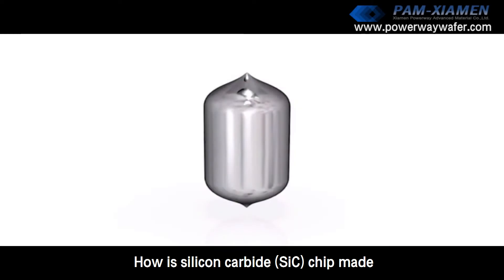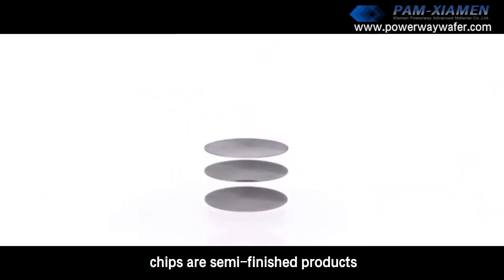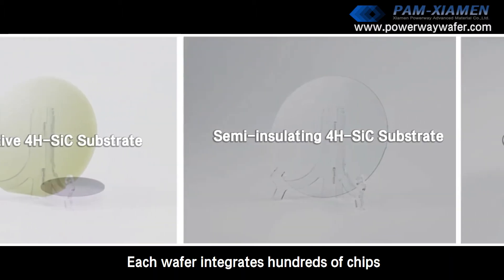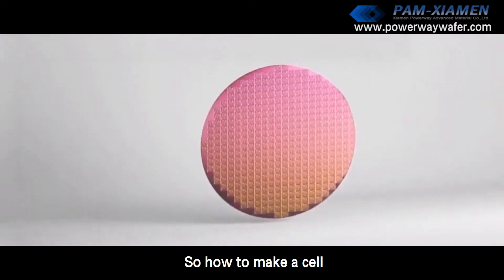How is a silicon carbide SiC chip made? Generally speaking, chips are semi-finished products that have been cut from wafers. Each wafer integrates hundreds of chips, and each chip consists of thousands of cells. So how to make a cell?